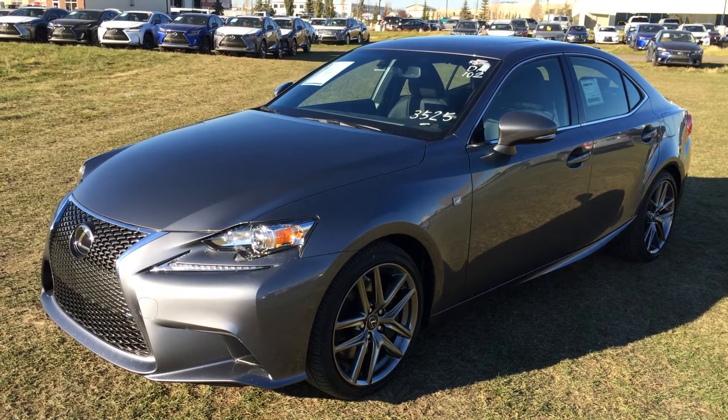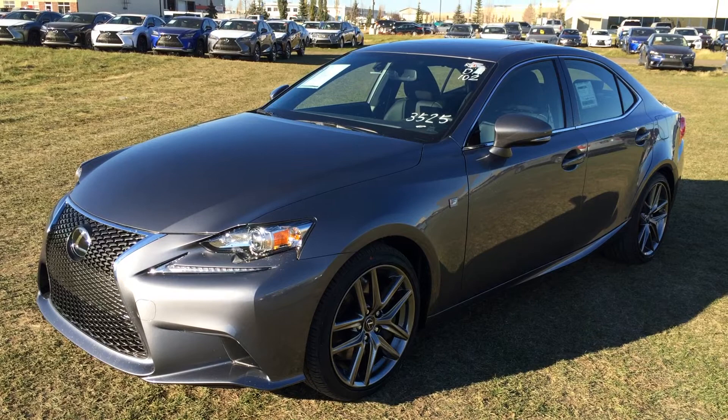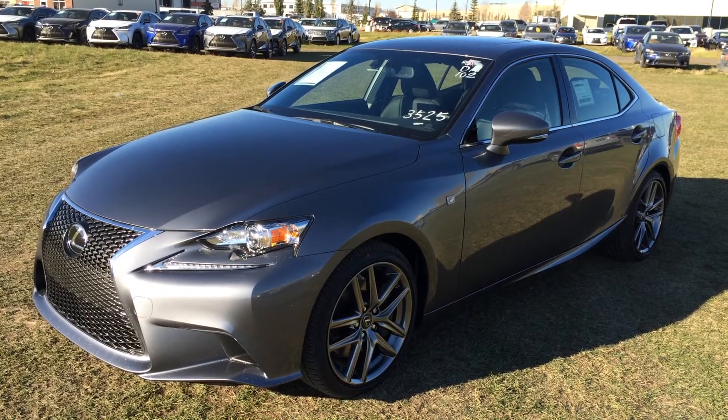We're looking at the brand new 2016 Lexus IS 300 all-wheel drive. It replaces the IS 250. Standard specs include rear-side airbags, 60/40 folding rear seats, and headlamp washers are removed. We're looking at the F Sport Series 2.